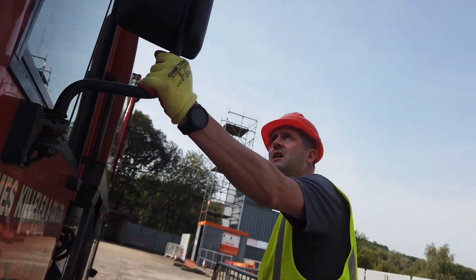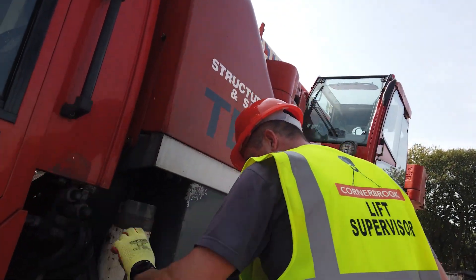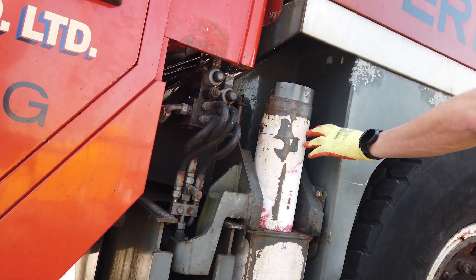Now moving around. Mirrors are in good condition. Pipes, good condition. Outrigger is okay, no issues there.